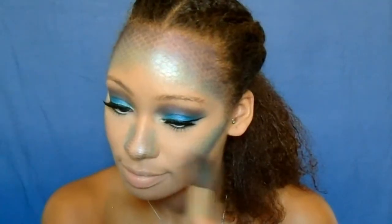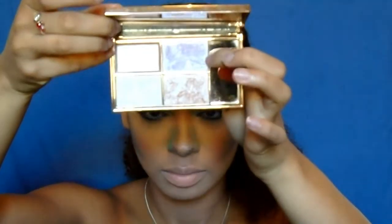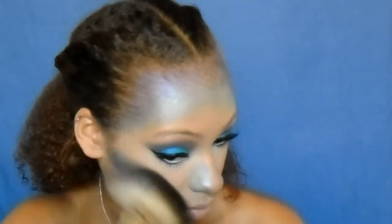Now I'm taking my Milani Baked Blush in Coralina and applying that to the apples of my cheeks. I didn't want something completely blush-heavy, just something little, so I thought this would be nice. Now I'm taking my Sleek Solstice palette and taking that purple shade to highlight my face — just my cheekbones, my forehead, my nose, and my cupid's bow.